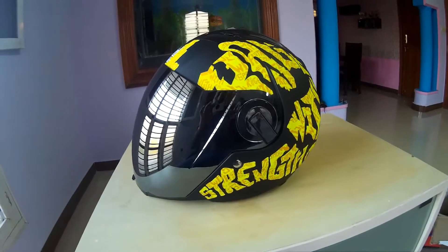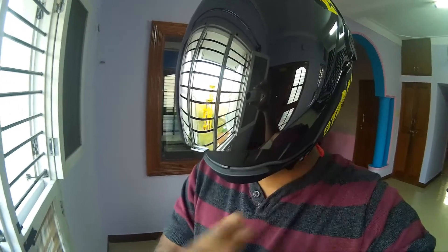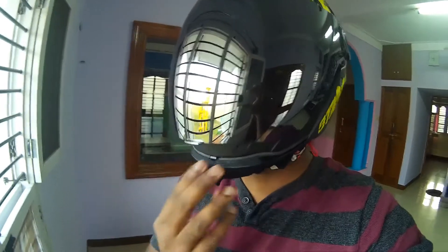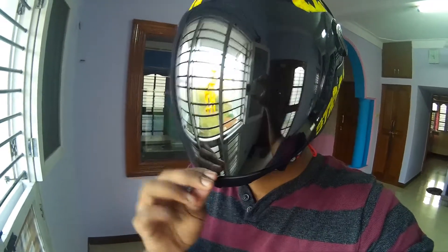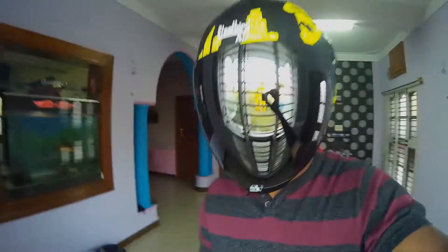I'll quickly wear it and show you how it looks. Most helmets have the opening on one side, but this helmet has the opening on this side because it has a locking system here. This is closed and locked. The snug fit is really tight — I have got this in 580mm size. They have 600mm and 580mm sizes available. You click it to close and pull to open.